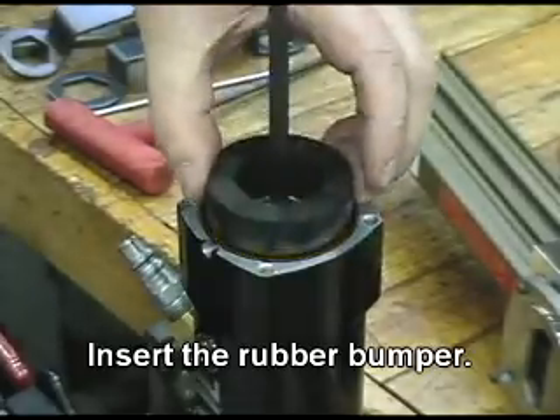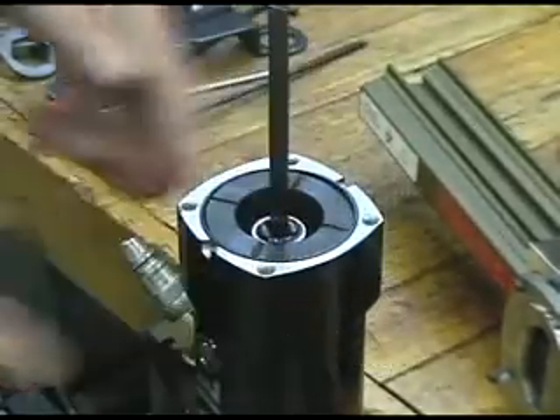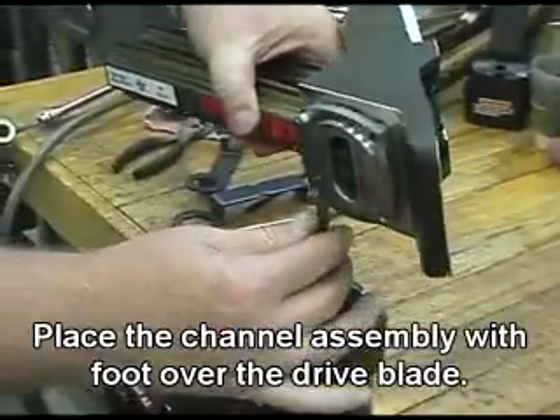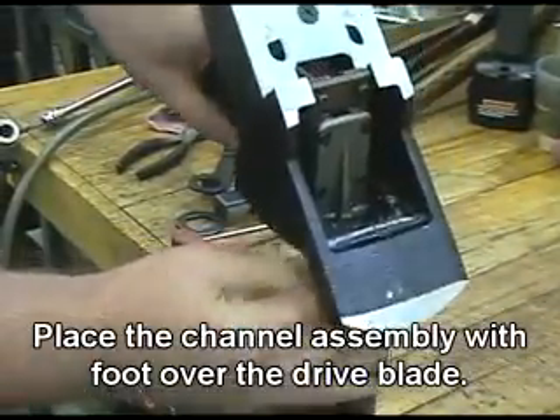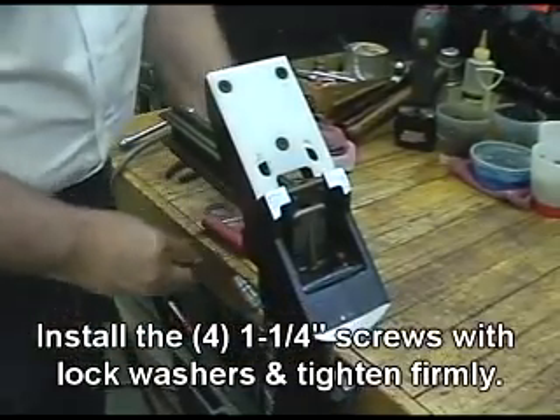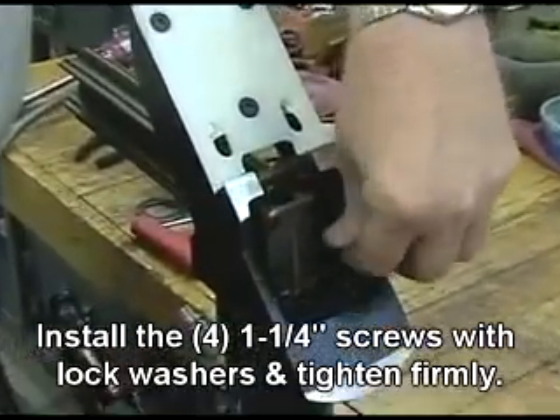Insert the rubber bumper. Place the channel assembly with foot over the drive blade. Install the four quarter-inch screws with lock washers and tighten firmly.